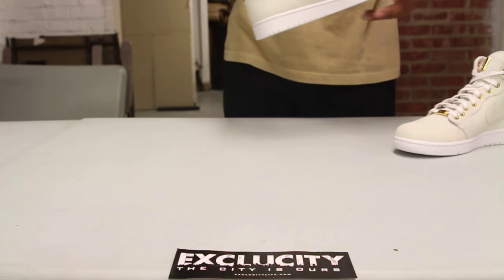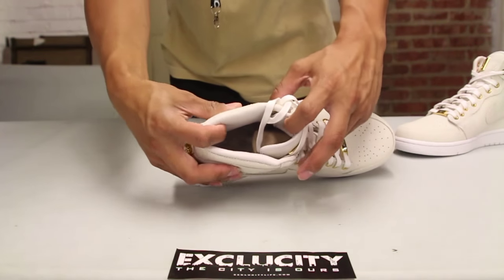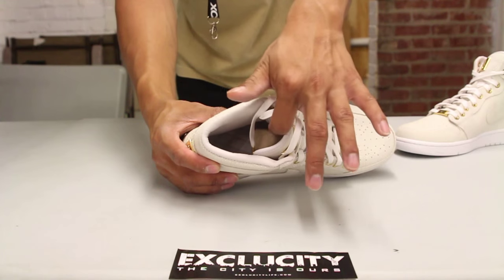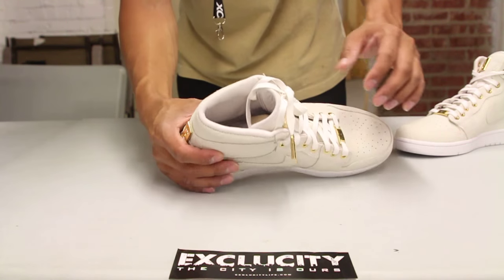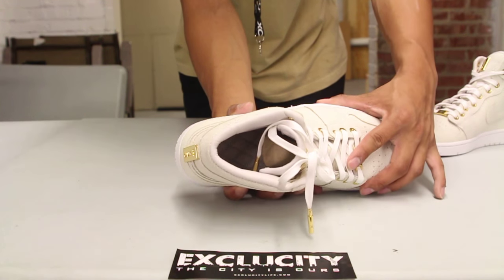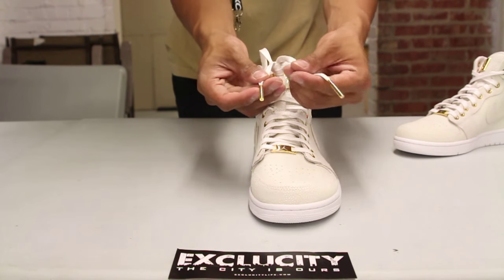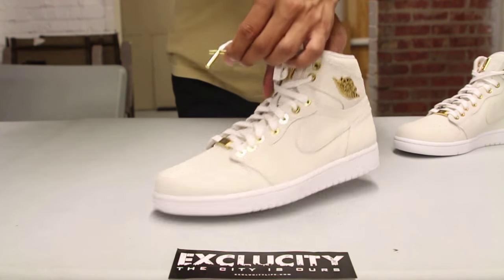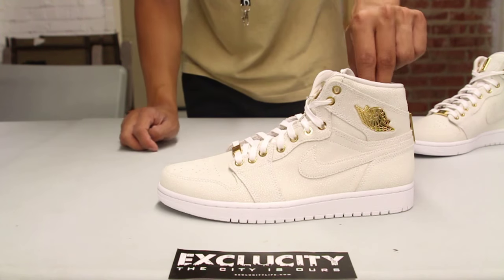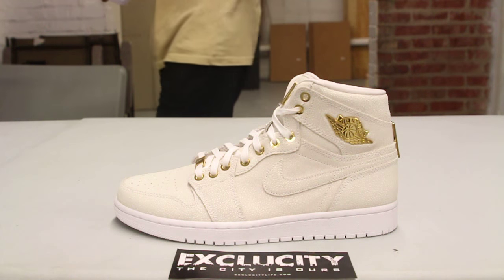We don't want to do too much to the shoe since it's very limited, but you can see the nice lining — really soft leather around the ankle as well as on the inside of the tongue, with a padded design on the insole. The shoe also comes with wax laces and screw-on lace tips that are also 24 karat gold-plated.